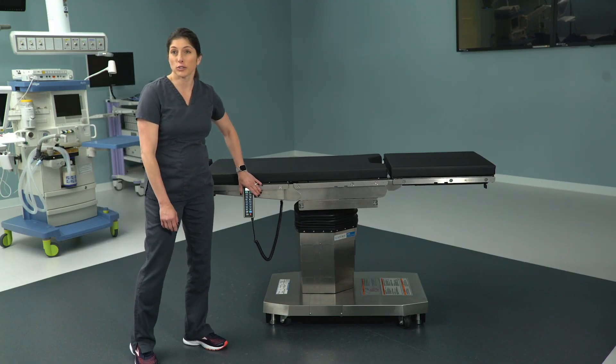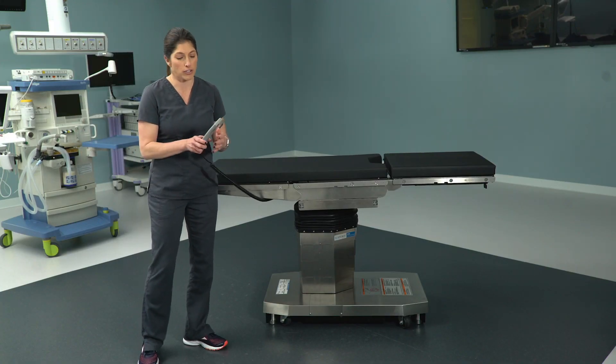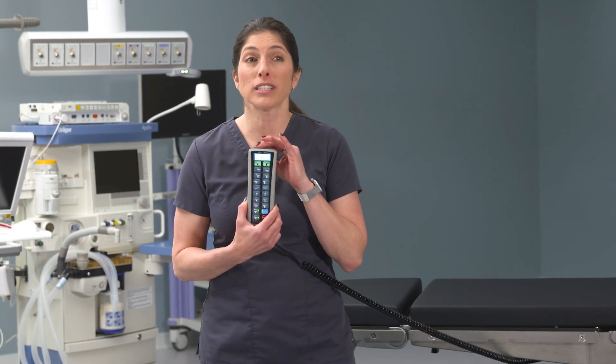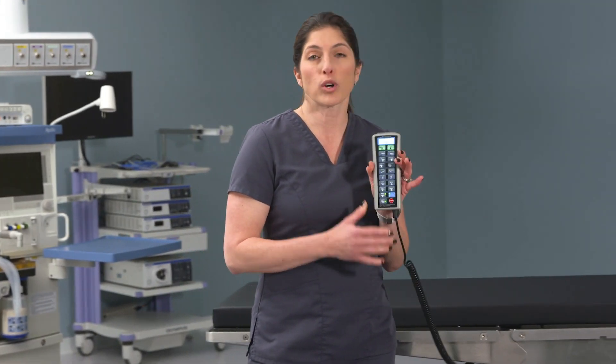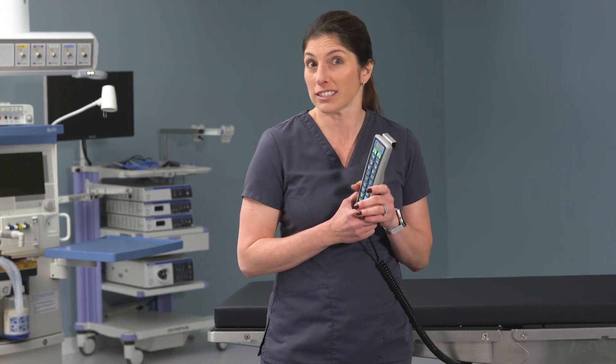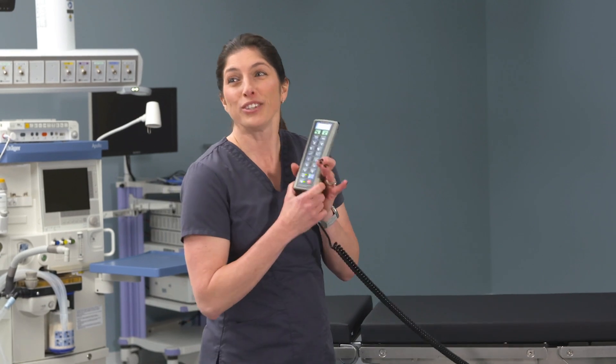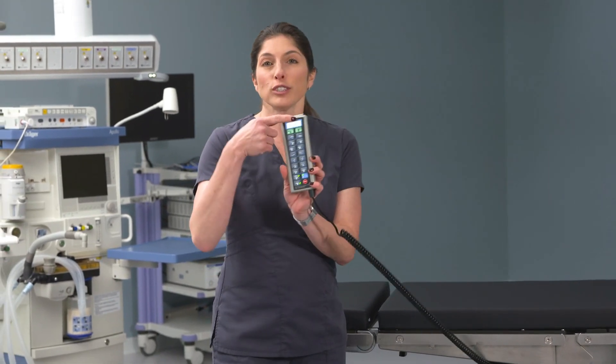I know that anesthesia will primarily be using this, but it's important for you to know how it works and its functionality, so that in the instance that anesthesia maybe doesn't know what they're doing — which never really happens — you'll be able to help. The first thing you'll notice, contrary to the 3085, is that there's an LCD screen at the top of the hand control giving you lots of information about the table.